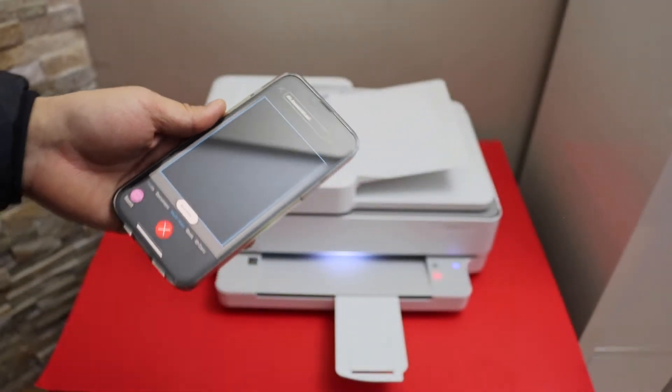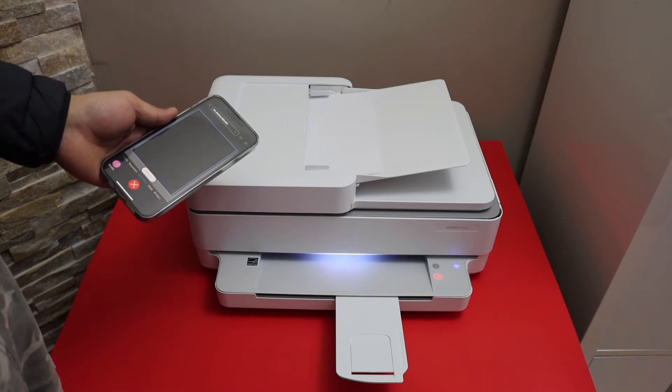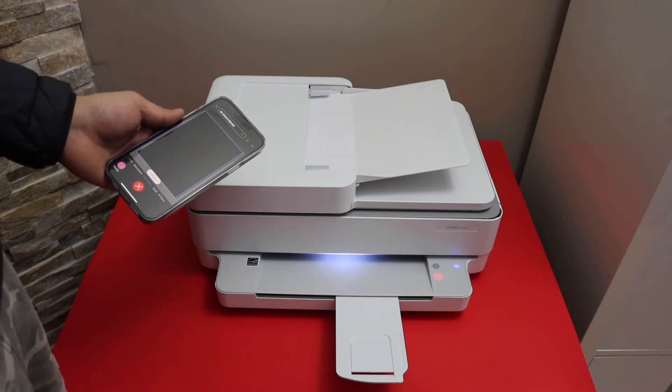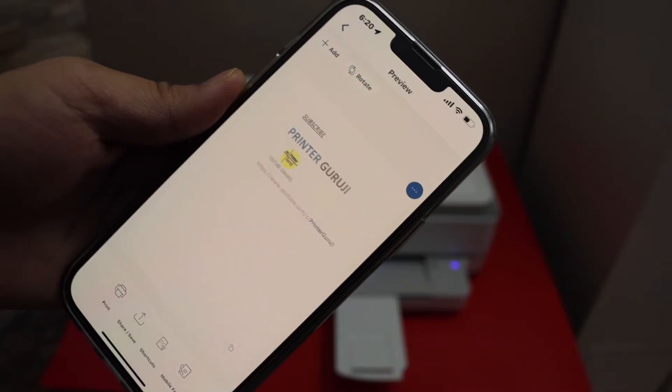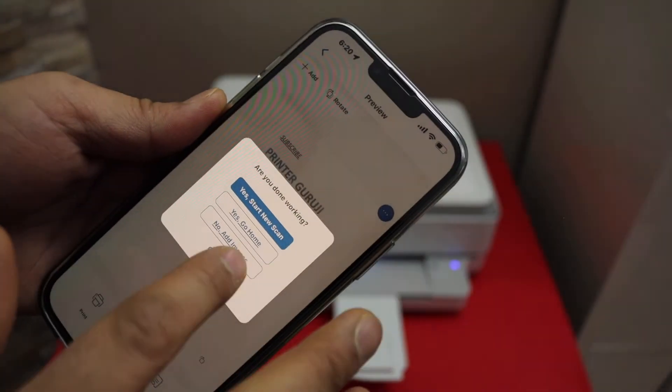It will automatically start the scanning. Once the scan is transferred, we can save it or share it. Next, go to the home button to do printing.